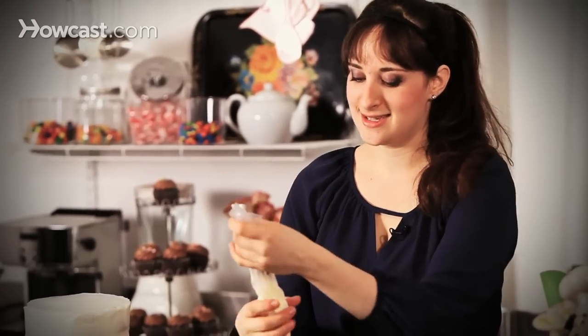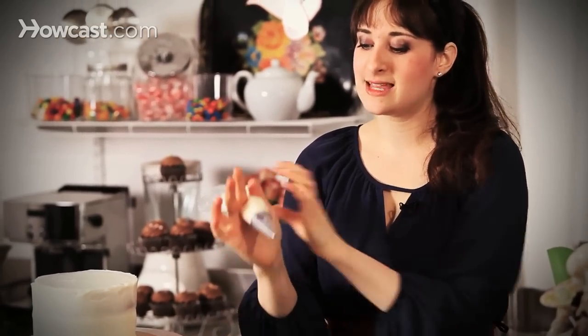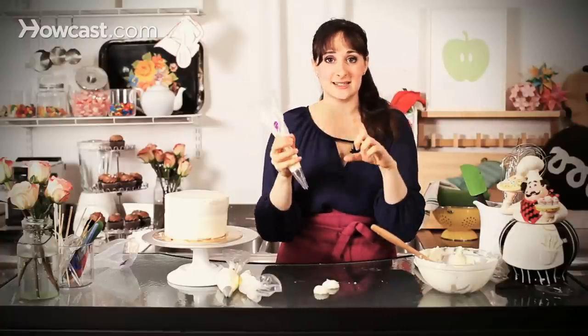If you have your little round tip, this is great. You can see that I'm not over-filling my bags. The longer you hold the bag with your hand, that heat from you will start to melt your frosting. So just as little as you can get by with, and keep refilling as you go.